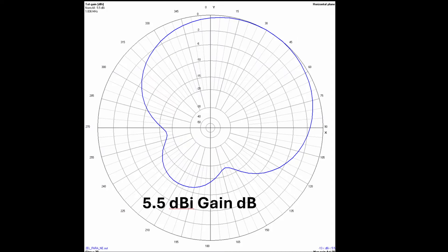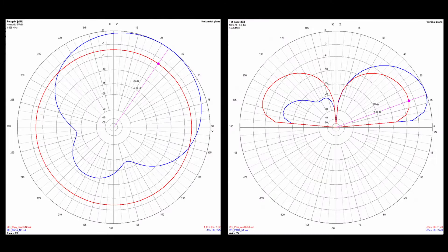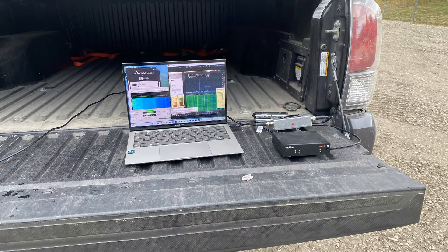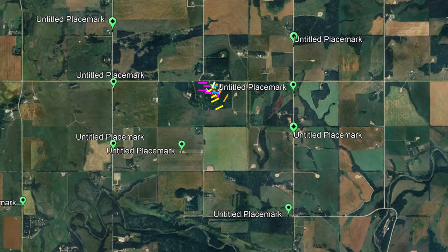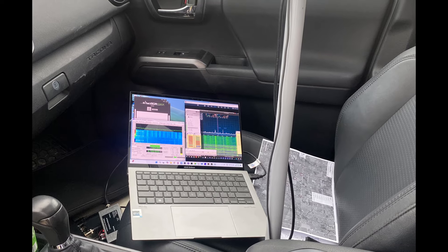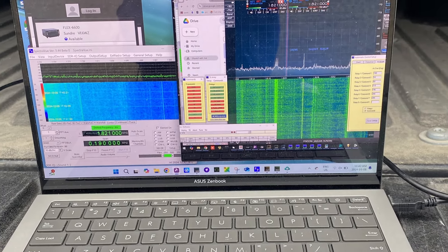It yields a gain of about 5.5 dBi and a modest 11 dB front to back. Here's that same azimuth plot with a single vertical overlay, so now we can see we should expect about a 4.3 dB improvement over a single radiator. How does it test in the field? Here's my field test setup. I use an SDR-IQ radio which is connected to a short vertical using a trans-impedance amplifier. I drive out with the truck about two kilometers or so from the station.